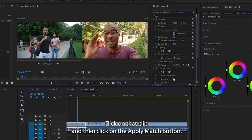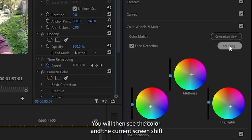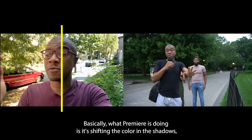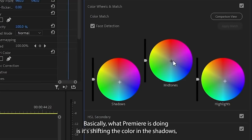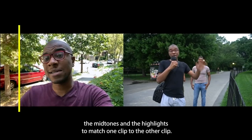Click on that clip and then click on the Apply Match button. You will then see the color in the current screen shift to match the colors in the reference screen. Basically what Premiere is doing is it's shifting the color in the shadows, the midtones, and the highlights to match one clip to the other clip.